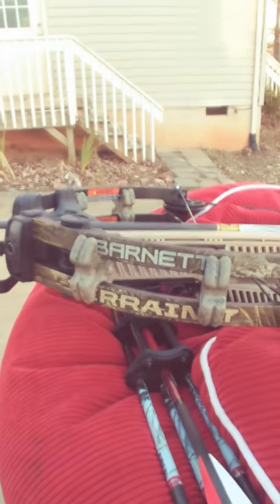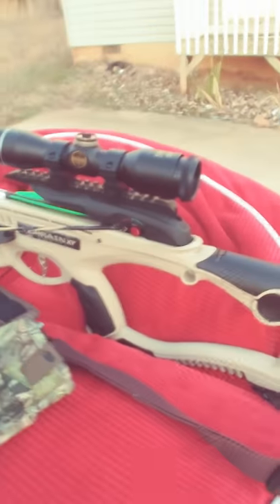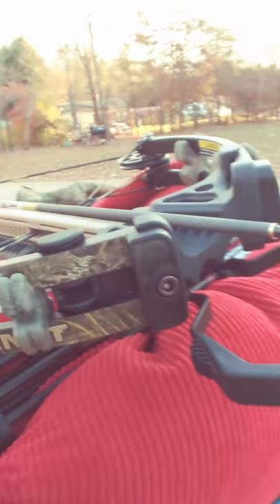All right, now I'm about to try a 50-yard shot — first time they've been adjusted from 20 yards. So I'm gonna try it this way. I'm 50 yards out and I'm using the Barnett Terrain XT. I think I have it scoped in. I'm using a broadpoint 100 grain and 22 carbon arrows. I'm 50 yards out.